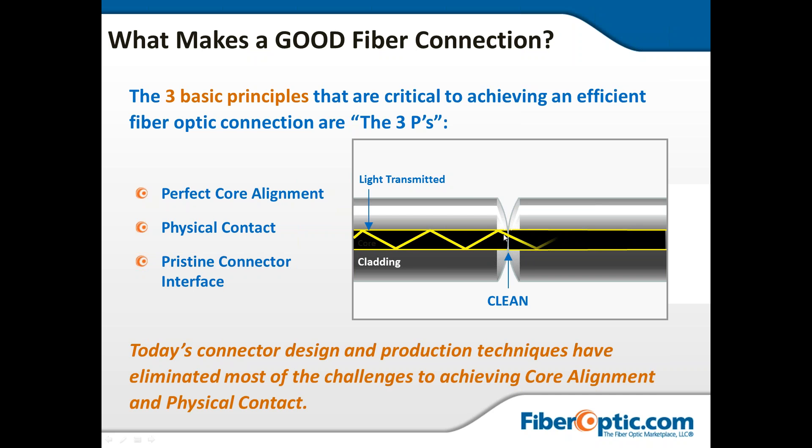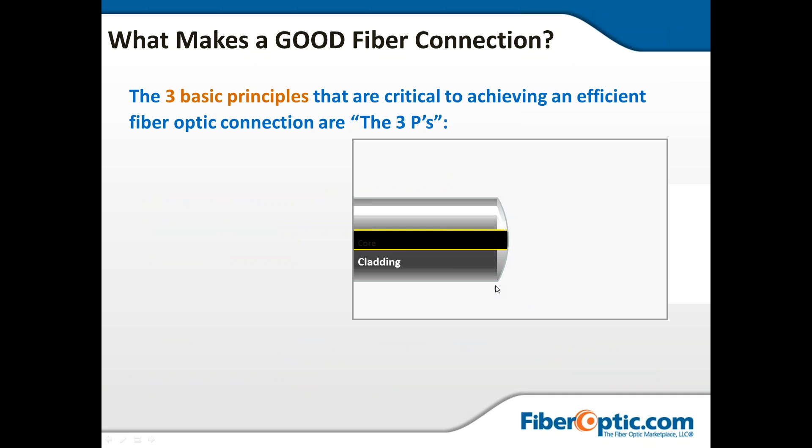Of those three P's, perfect core alignment is very important. You need physical contact to allow the light to pass through cleanly. To do that, you need a pristine connector interface. Before this connector lands on your fiber, you need to know that both sides are completely clean. The black is the actual fiber itself; the cladding surrounding it is much larger than the actual fiber. It all truly needs to be clean, because if there's some dirt, dust, or residue on the cladding, that can carry over onto the fiber.